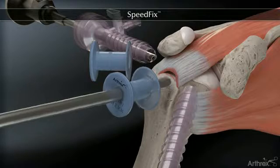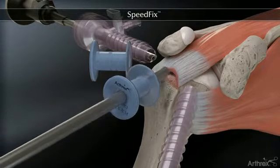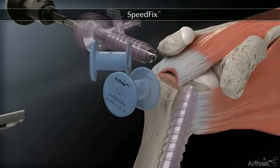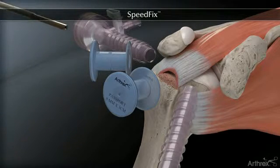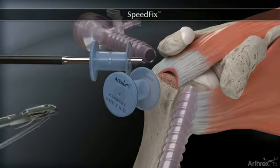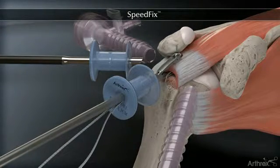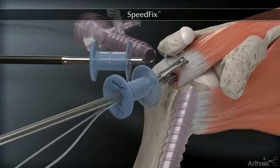The rotator cuff footprint is prepared. The Arthrex sheathless arthroscope is moved to a posterolateral viewing portal, and a multi-fire fast pass scorpion is used to pass the fiber tape in an inverted mattress configuration.